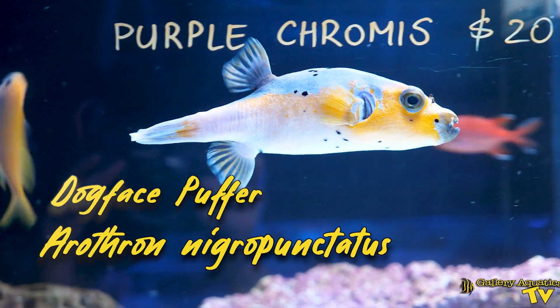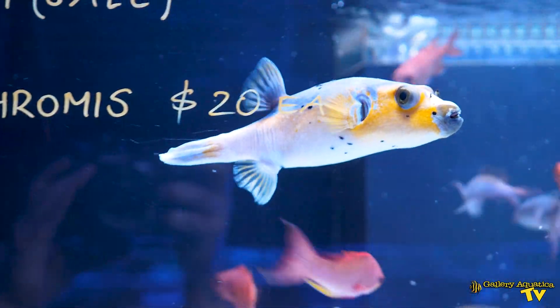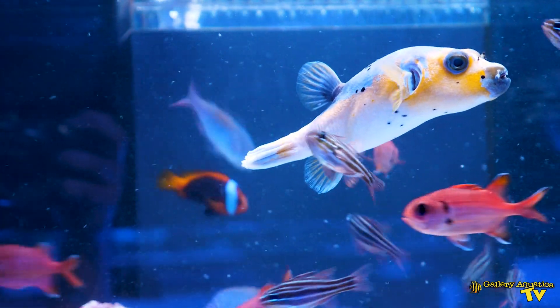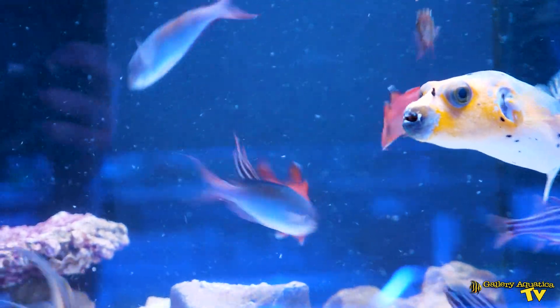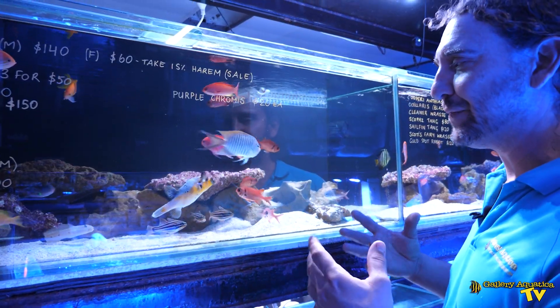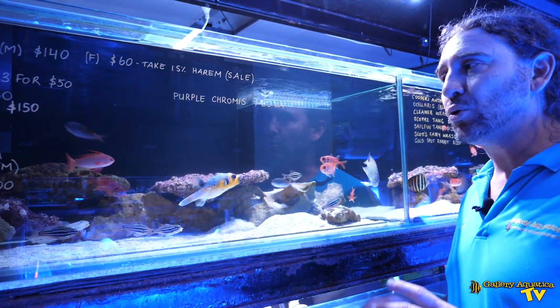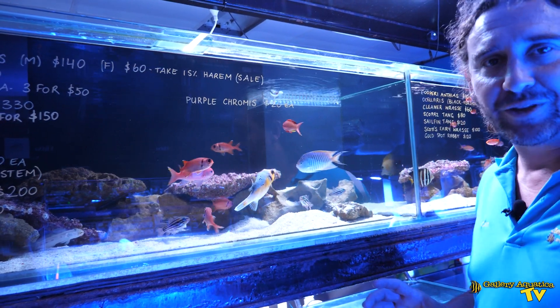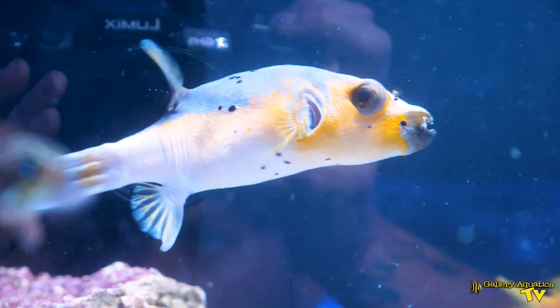We particularly wanted to do a fish feature on the Dogface Puffer today because we are lucky enough to have this orange Dogface Puffer. Now they don't normally have this much orange in them. This is a particularly beautiful specimen and for that reason he's a little bit more sought after, a little bit more beautiful, and I particularly like him. So we're going to talk about exactly what it takes to look after a fish like this and all the aspects of care of the Dogface Puffer.